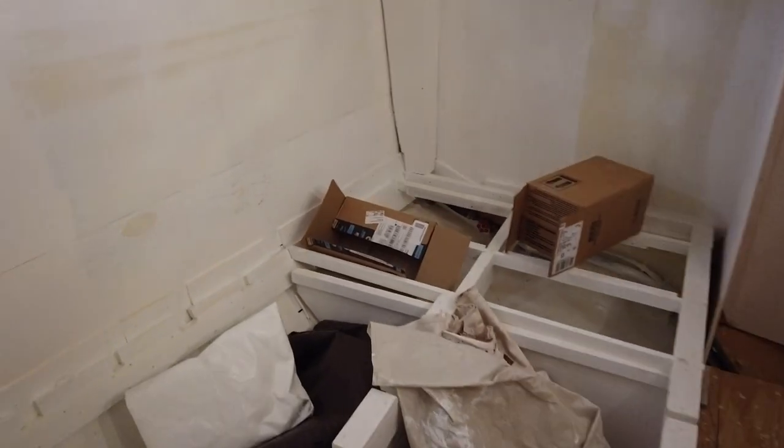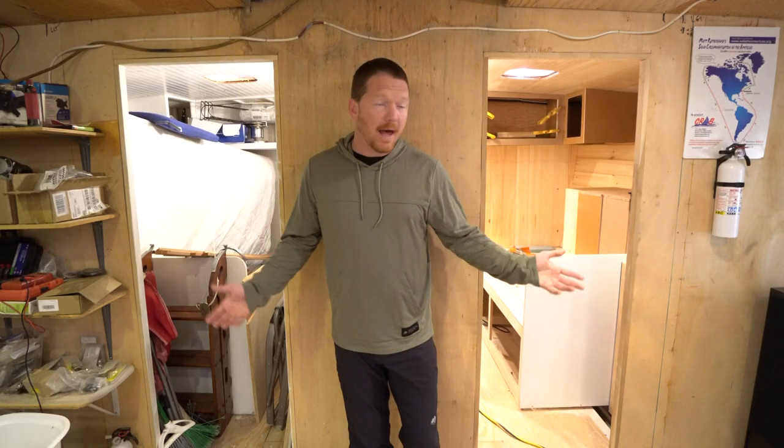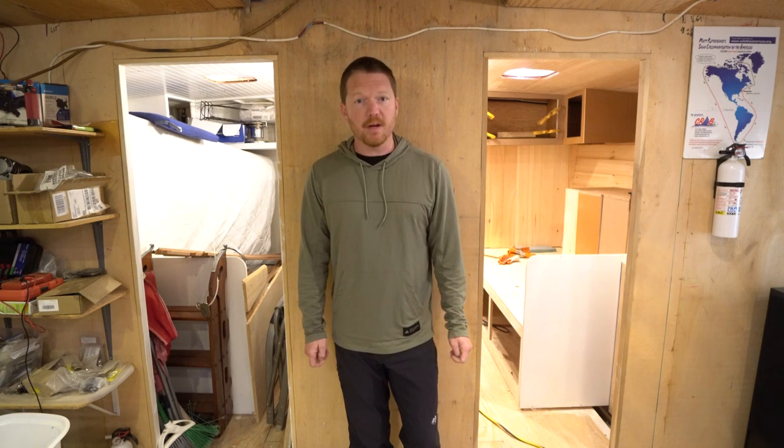After that we'll finish the scientist quarters, which will have four bunks in it. It needs a lot of work — it's just a storage space right now — but it will eventually be where the scientists stay on the vessel. There's a lot of work to be done on this boat, but we're making good progress and it's going to be beautiful when she's finished.